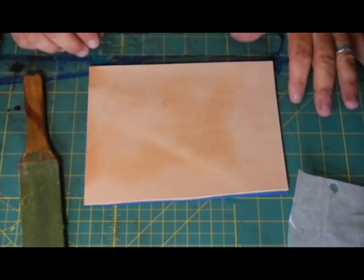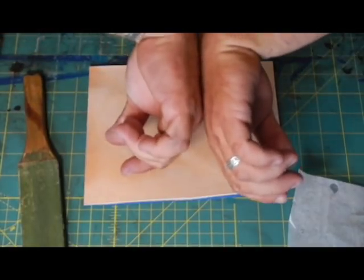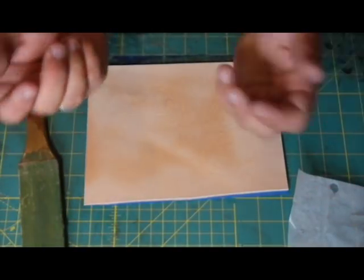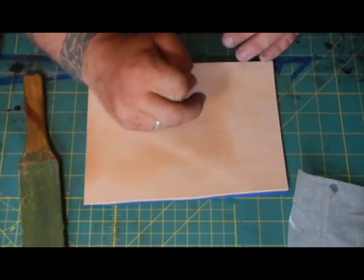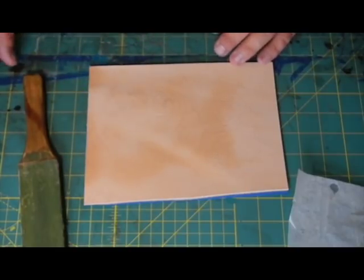Another thing you need to check - I have to check all the time - is look at the back of your hands and make sure there's no dye or anything on them, because that's the worst thing ever. You set your hand down, start doing your cuts, lift your hand up, and there's a big old blob of blue or black or brown right there.